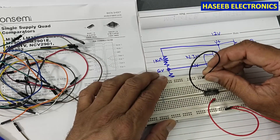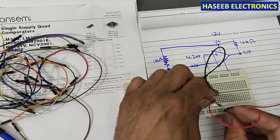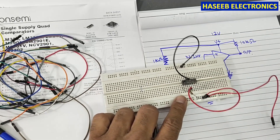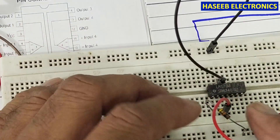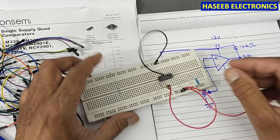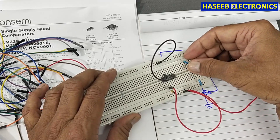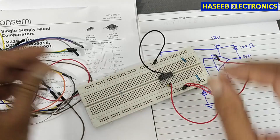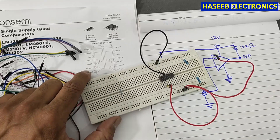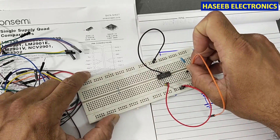We connect ground to pin number 12. We connect a pull-up resistor to pin number one, and pull it up to the positive line. I connected a 10 kilohm resistor. We also connect two resistors between the positive line and ground to make a voltage divider, providing the reference voltage to the inverting input — the input marked with the negative sign.